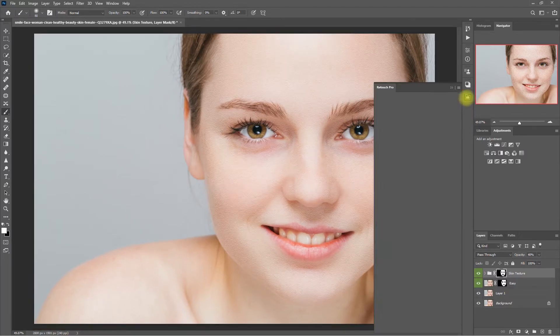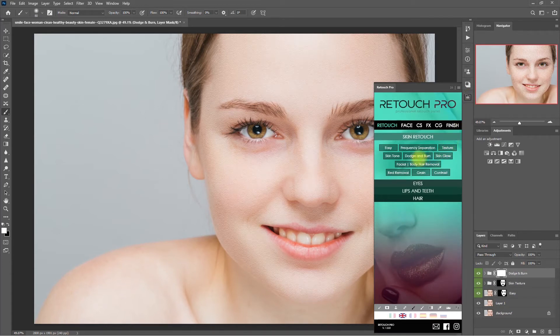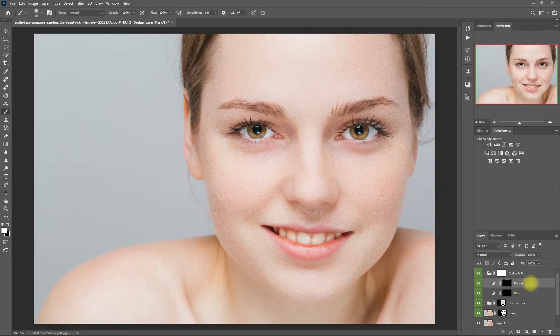Let's open up the Retouch Pro panel and click on Dodge and Burn. Then let's expand the layer and select the Dodge layer. Select the Brush tool, make sure that the color is set to white, and set the flow to 10%. Then we start painting on the areas of the face that are protruding — these are the areas where the light hits first, such as the nose, cheeks, chin, and forehead. Let me toggle the Dodge layer on and off so you can see the effect. If we need to correct what we've painted, just change the brush color to black and paint away. Now it looks much better.